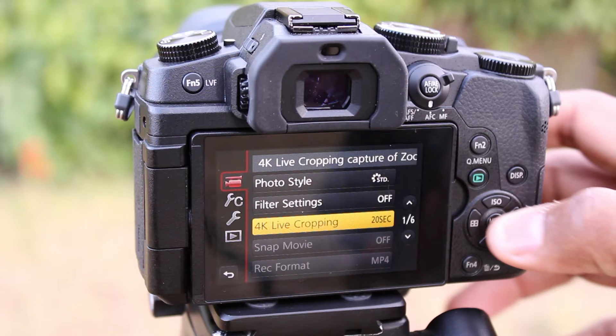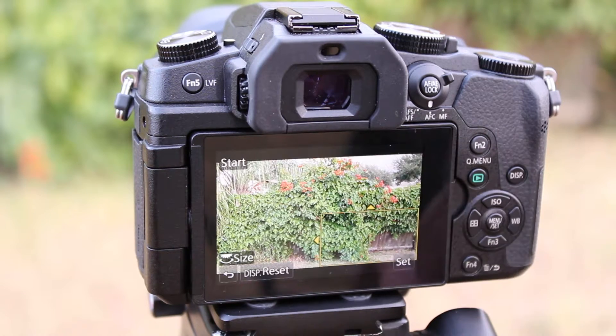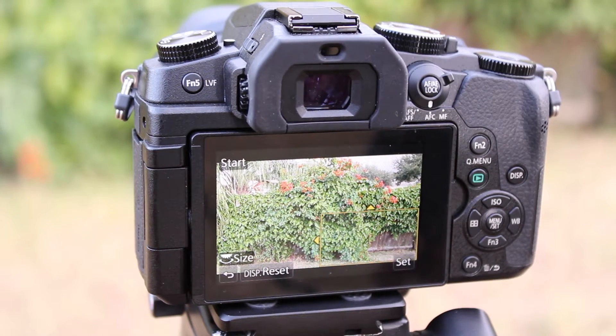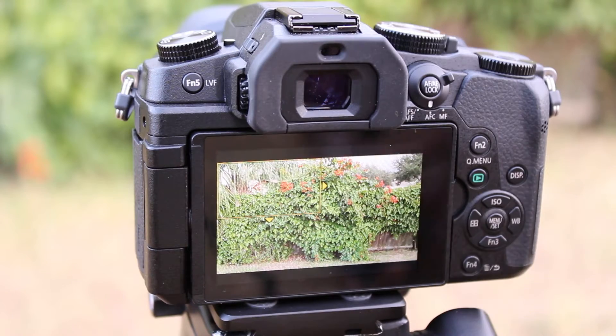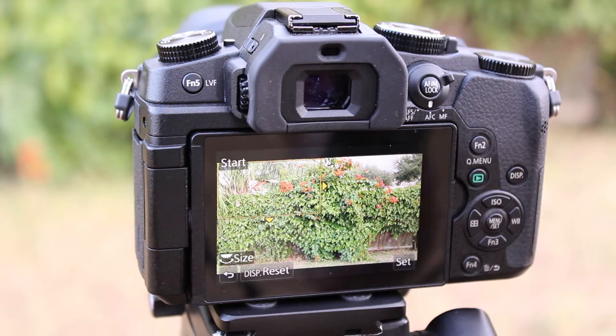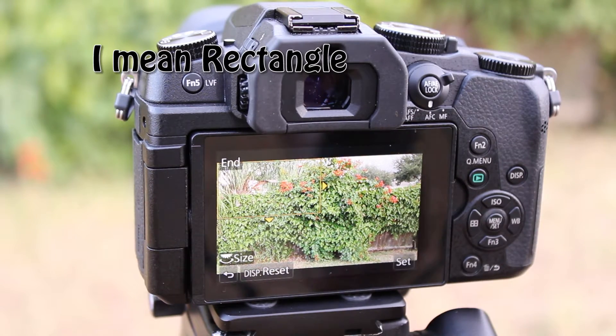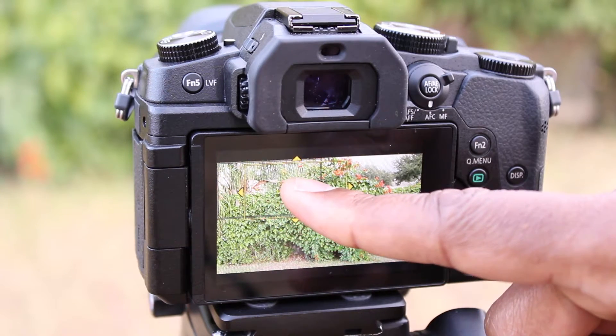As you can see, we have 40 second, 20 second, and off. Let's try a 40 second live 4K cropping. We are going to move that yellow rectangle to the left corner and press menu set to let the camera know that this is where I want to start with my panning. Then I'm going to drag the yellow circle to the right — as you can see, the camera registers my starting point by leaving a grayed-out rectangle on the starting point.